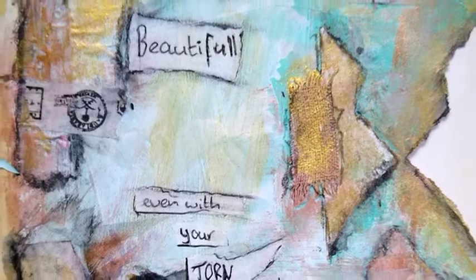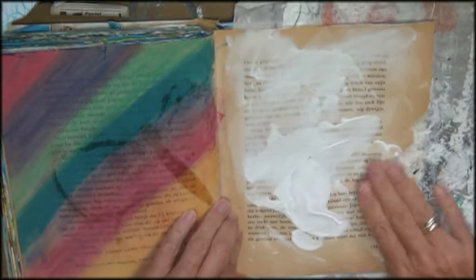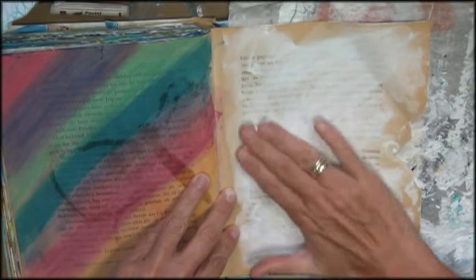Hello my beautiful YouTube and internet friends. Welcome to my channel. My name is Ilona and today I'm doing an intuitive art journal page. What is an intuitive art journal page? Well it's actually doing what you feel you have to do. So no thinking, just doing.